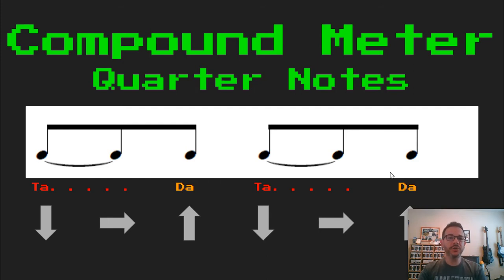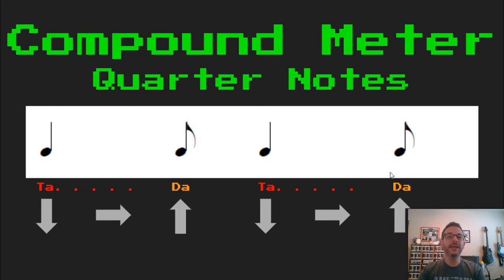Now if I think back to my note tree, I remember that two eighth notes put together is one quarter note. So now I'm going to rewrite this as a quarter note followed by an eighth note. And it sounds the same — it just looks a little cleaner without all those ties and eighth notes. Sounds like this: TA, DA, TA, DA.